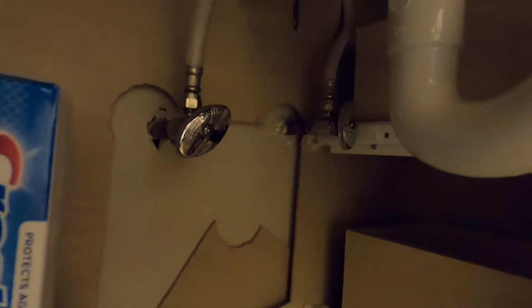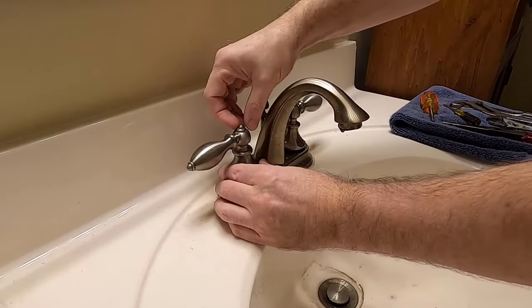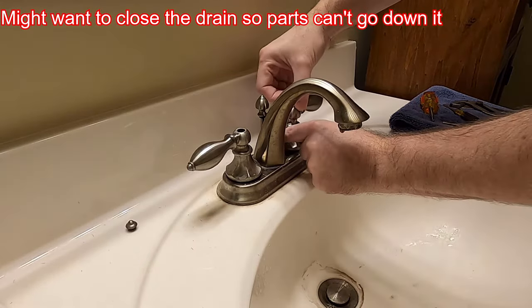If you've not already done so, be sure to turn the water supplies off underneath the sink. Turn them all the way clockwise to turn them off. If you have this particular model, this piece right here — use your fingernail to pop it out. Same on both sides.